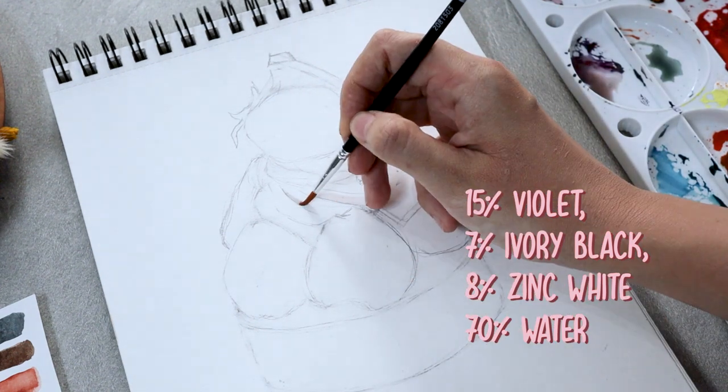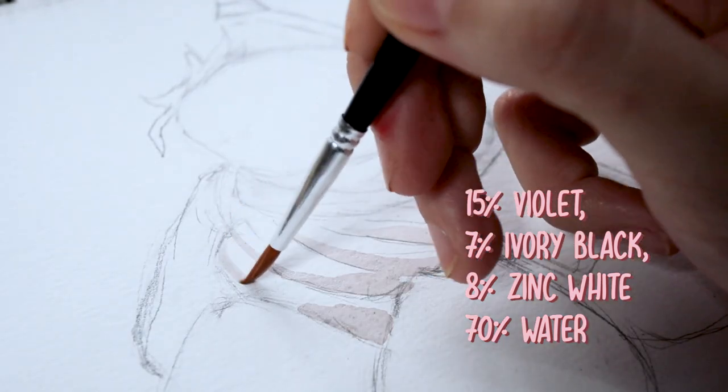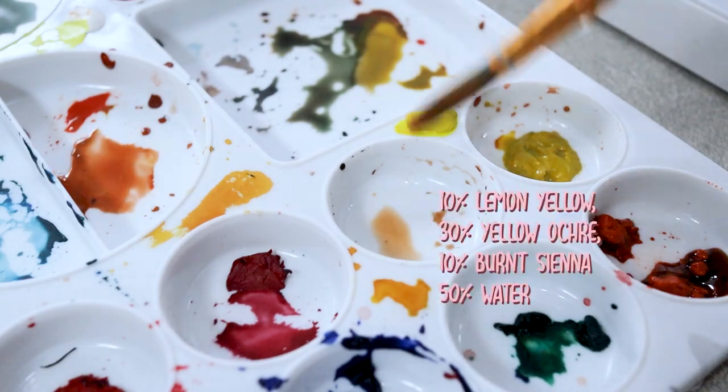I'm creating the first mixture of the light gray color by combining purple and black and then diluting both colors with lots of white. I apply the color in this beautiful swirling pattern to give the white cream its shape.